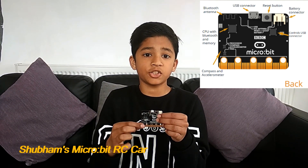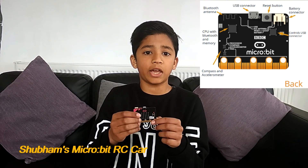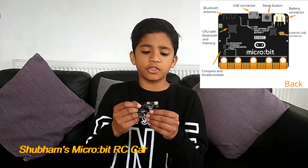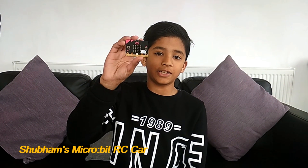It has pins at the bottom, and you can connect external power sources or control motors with them. The final thing it has is Bluetooth — you can connect different Microbits with it. That's all it has.